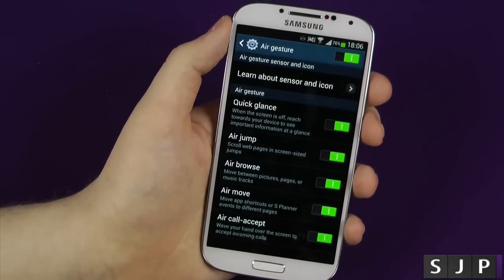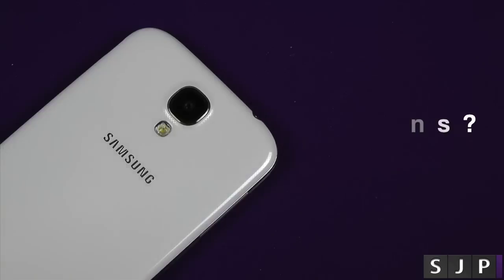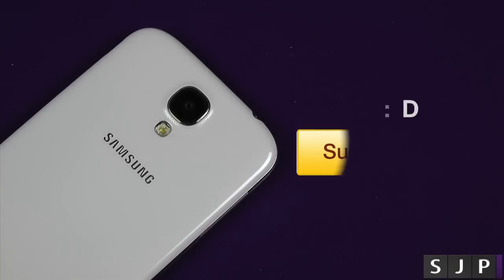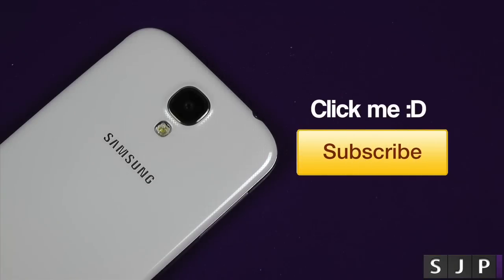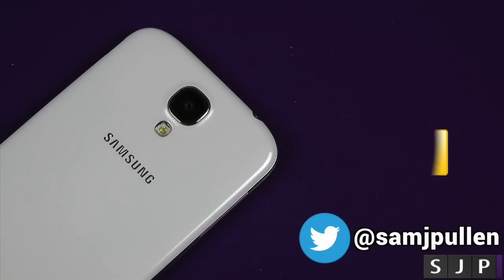Those are the air gestures on the Galaxy S4. Some of them are very cool, some of them are very gimmicky, but nonetheless I think they are pretty cool. What do you think? As always, leave those comments down below. Please don't forget to hit that like button — it is very much appreciated — and subscribe for more videos. I appreciate you watching and I'll see you in my next video. Cheers, everyone.